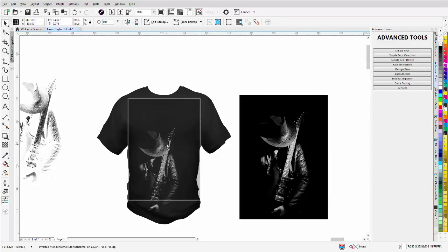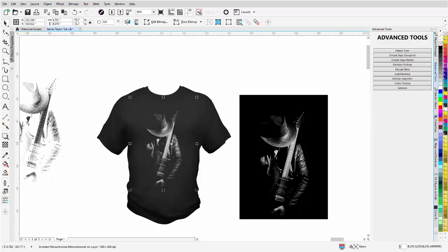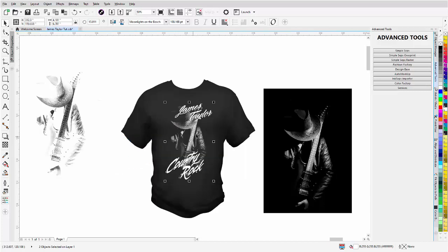Now I want to show you some tricks with the text. I'll resize this to about right there — we don't want to be too deep in the shirt, that's a good size. I'll zoom out, get the text, bring it over and position it. I'll left-click, right-click once to duplicate it so it'll be on top of the shirt. Then I'll bring the James Taylor text over and resize it just a bit — here's our black and white setup.